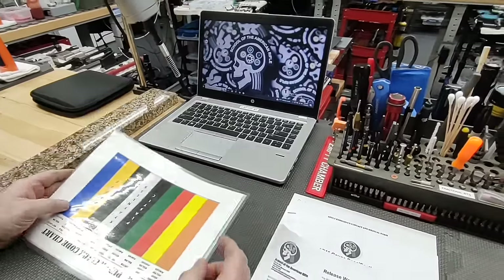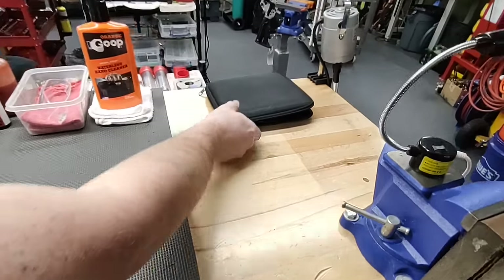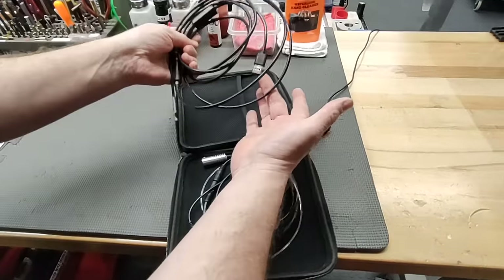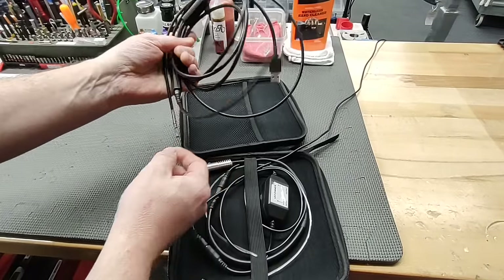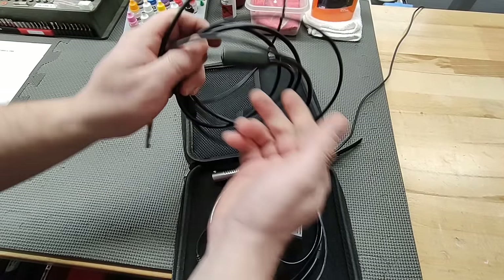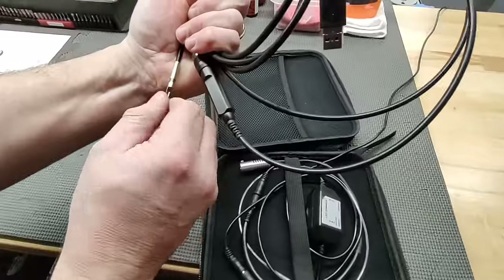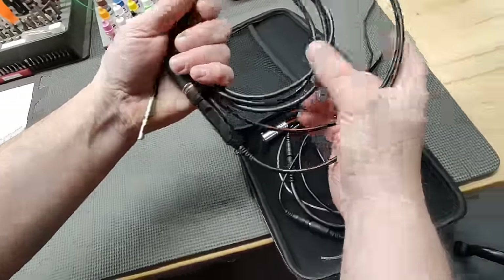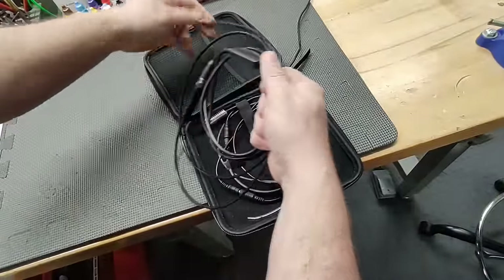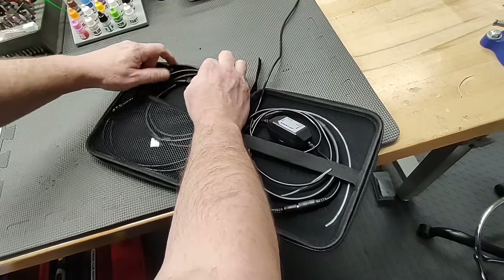To use the borescope, come over to the right side of the bench. Open the borescope, pull it out, and plug it in via USB. The end lights up and has a light switch to dim or brighten the light, and you change the focus by turning the head. We are going to upgrade to a newer model of the Teslong borescope that won't require the laptop, but for now this is what we have at the benches.